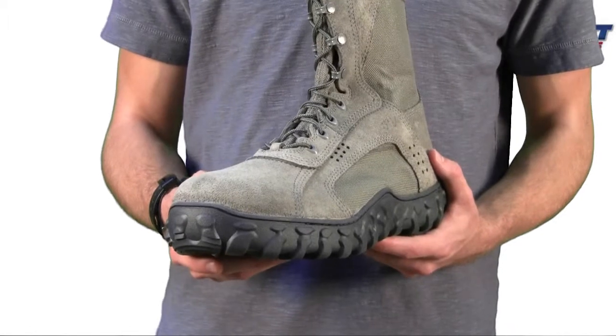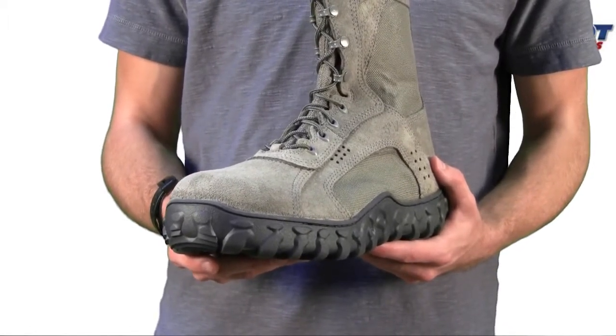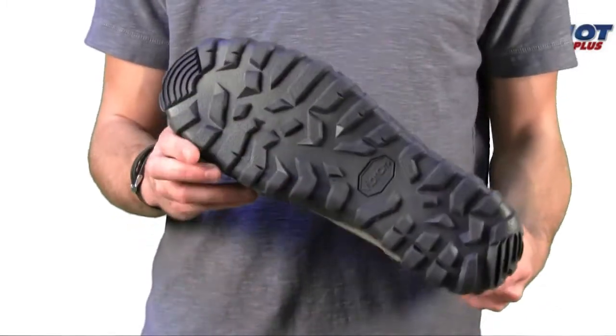It has a wicking Dri-Lex lining and stretch Lycra tongues which hug the feet for a secure fit. So enjoy them, guys.